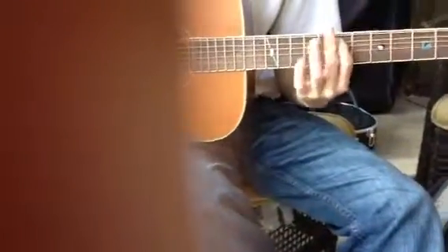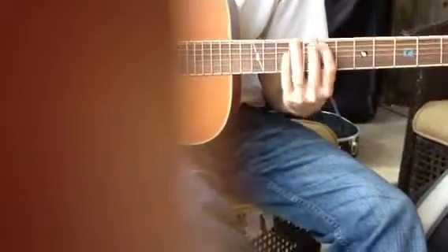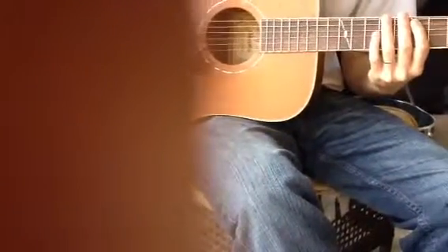So it starts on the seventh fret of the A string. Your strings are E, A, D, G, B, E — Elvis, A, Dynamite, Goodbye, Elvis. Easy way to remember. And you start here, seventh fret of the A string.